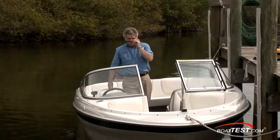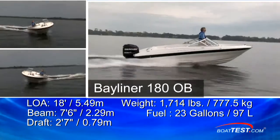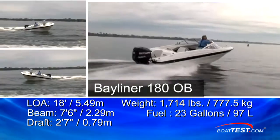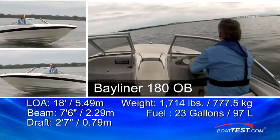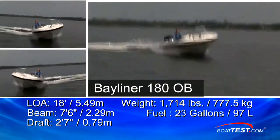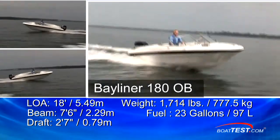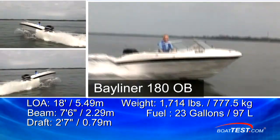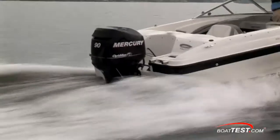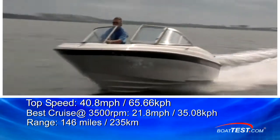The Bayliner 180 has a length overall of 18 feet, a beam of 7 feet 6 inches, and she draws only 2 feet 7 inches. She has an empty weight of 1,714 pounds, and with the 23-gallon tank filled and two persons on board, we calculated a test weight of just slightly over 2,300 pounds.